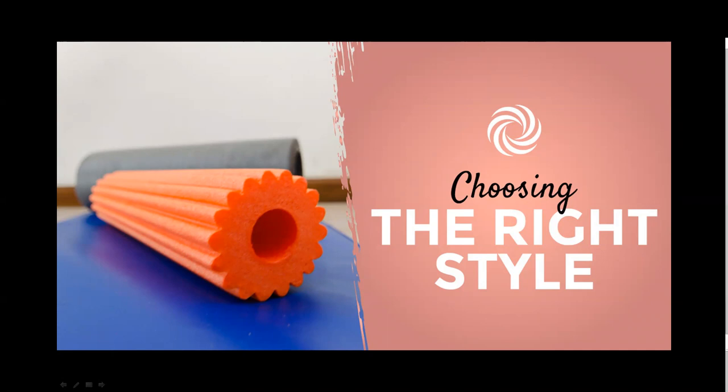Standard density rollers are of medium firmness and can be used for both self-massage and exercise. They offer moderate cushion with enough density for a deep massage, and they're also useful as props in your Pilates or yoga routine. Soft density rollers are useful for a more gentle massage — they have more cushion and are made for comfort as opposed to deeper tissue work.